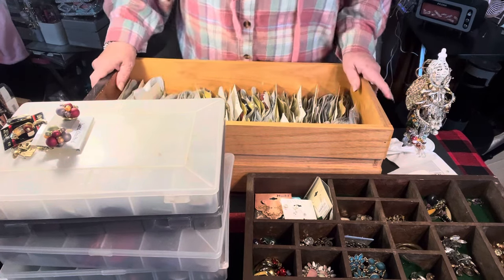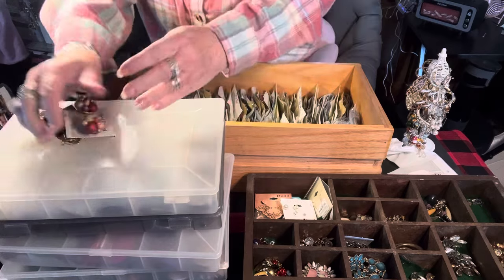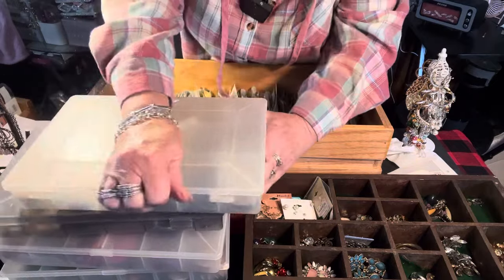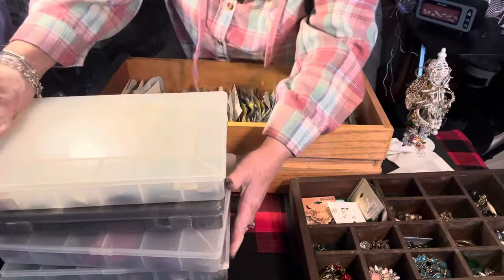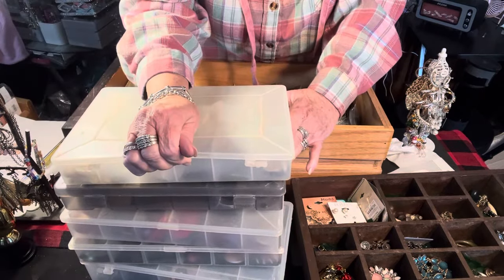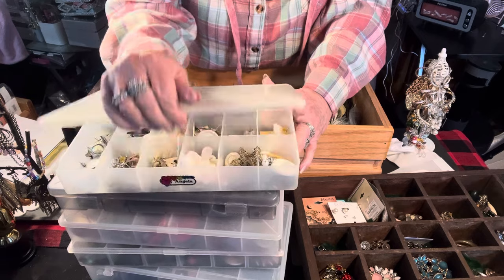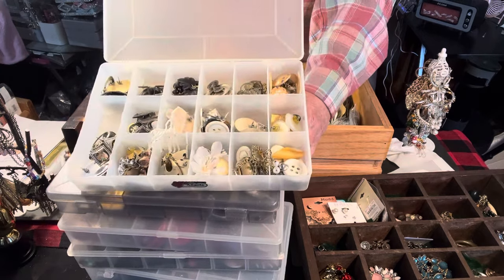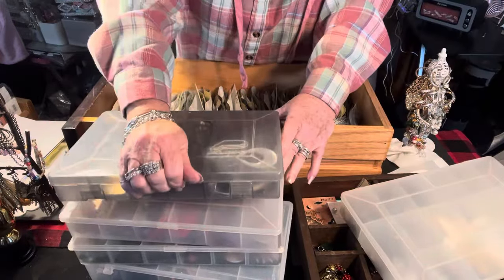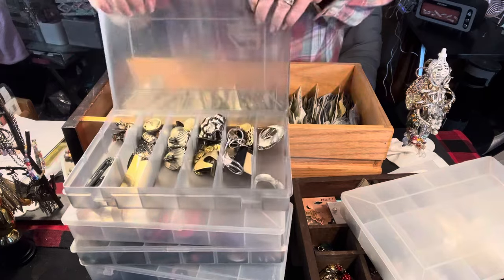So I'm going to try a new idea, but first I need to go through and purge. I'm actually to the point where if I don't do it, when I die my kids will have to do it. This was how I did it in the 70s and 80s — I had these black and white ones, the really long ones. I'm going to show you the collection before I get rid of it.